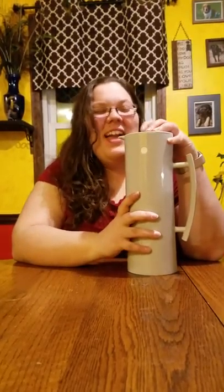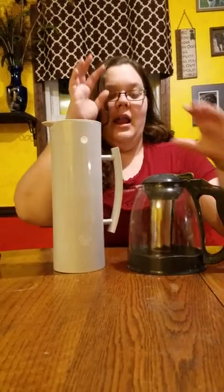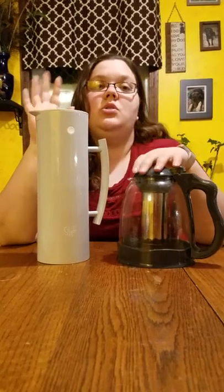If you drink a lot of tea and prefer it hot, this is perfect. I personally need my tea hot — once it starts getting cold I don't want it. Today I stuck some Earl Grey de la Creme in this and I was going all day. It's also great for steeping, since nothing falls out of the fine mesh filter.